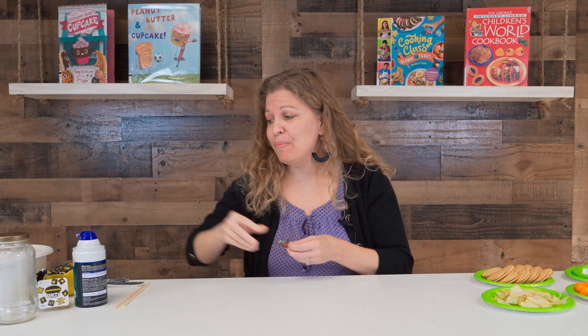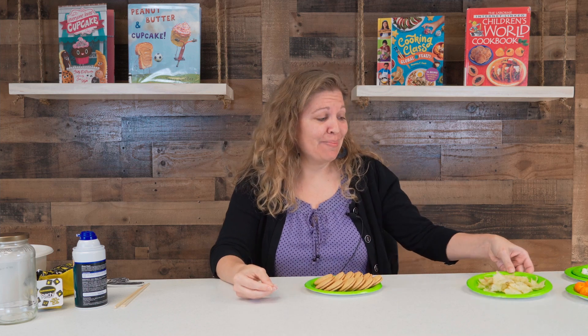All right, let's get started! Our theme this month is Snack Attack. So I hope you're not hungry, because by the end of this show you certainly might be.